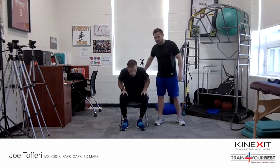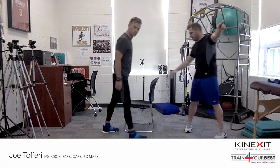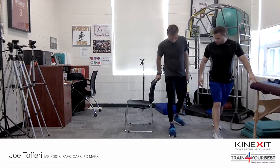So we're going to have them stand up here, and what we're going to do is use the chair for stability. I'm going to be facing the camera here. We're going to put our right hand on the chair like so, and put our right foot forward to where we're comfortable.